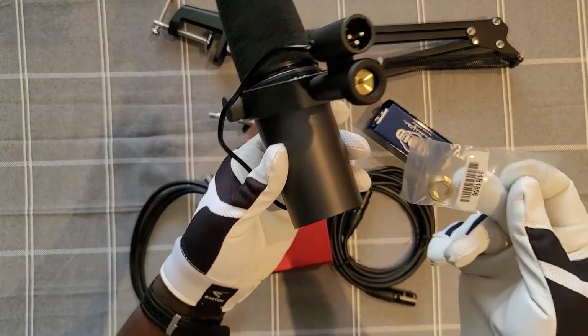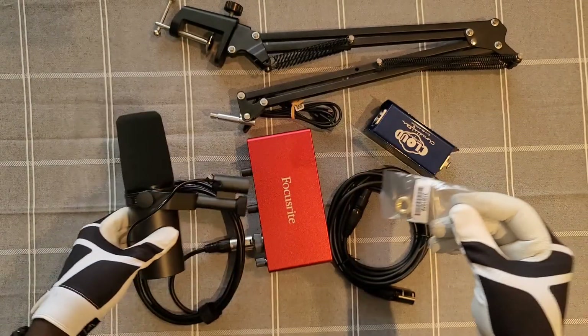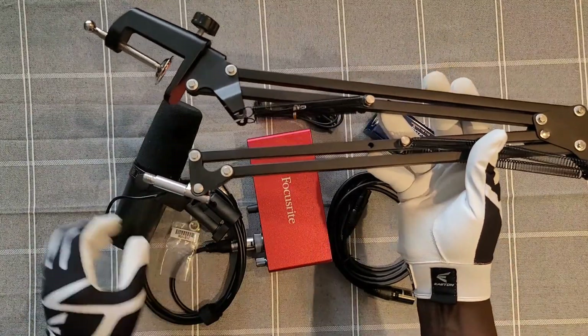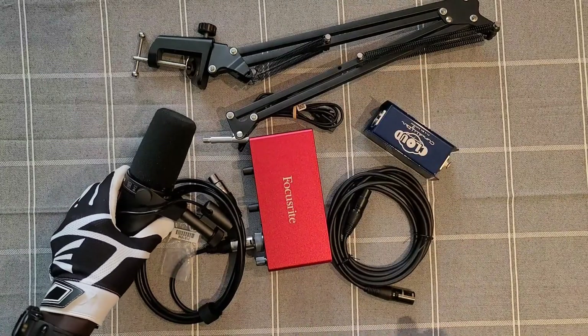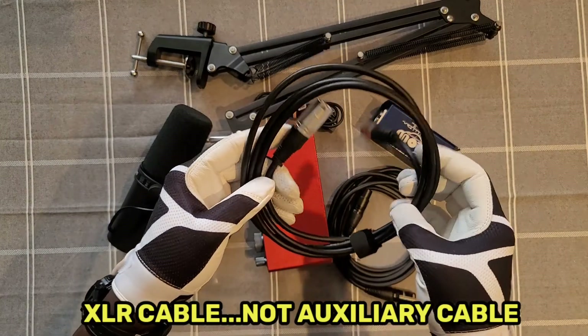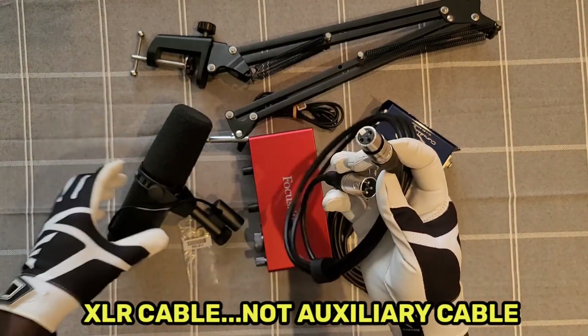Now let's check out all the accessories that you need to get the best value out of your SM7B. The SM7B is going to require a few accessories. The first one that you're gonna need is a mic stand. The good thing is that this microphone comes with an adapter that's gonna help you connect it to many different stands.